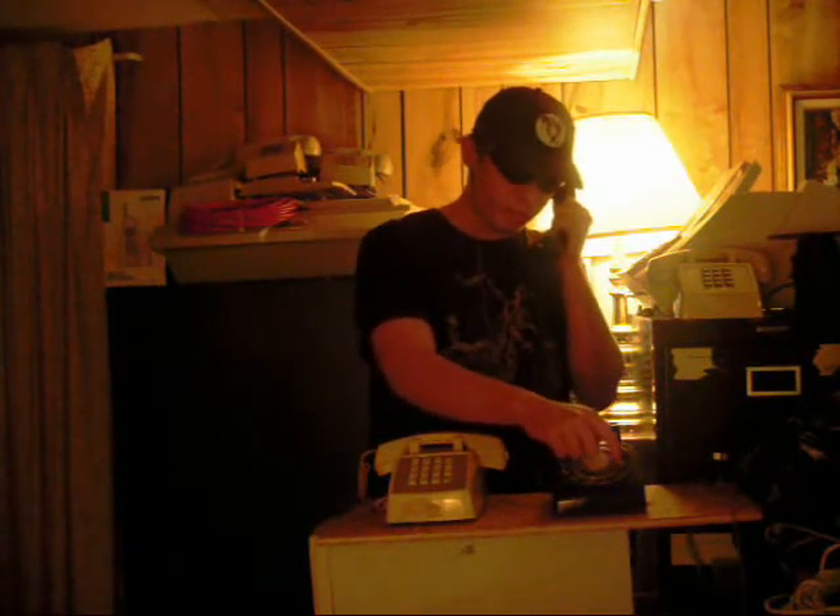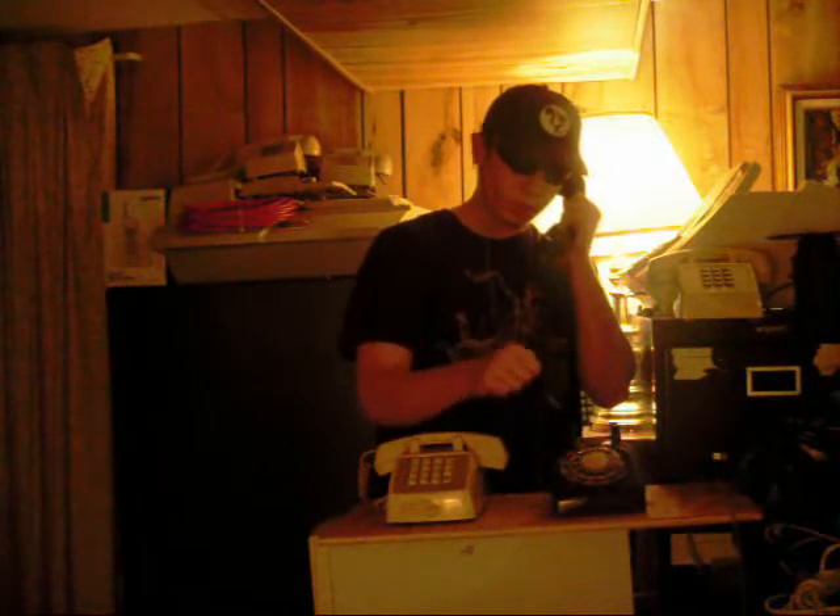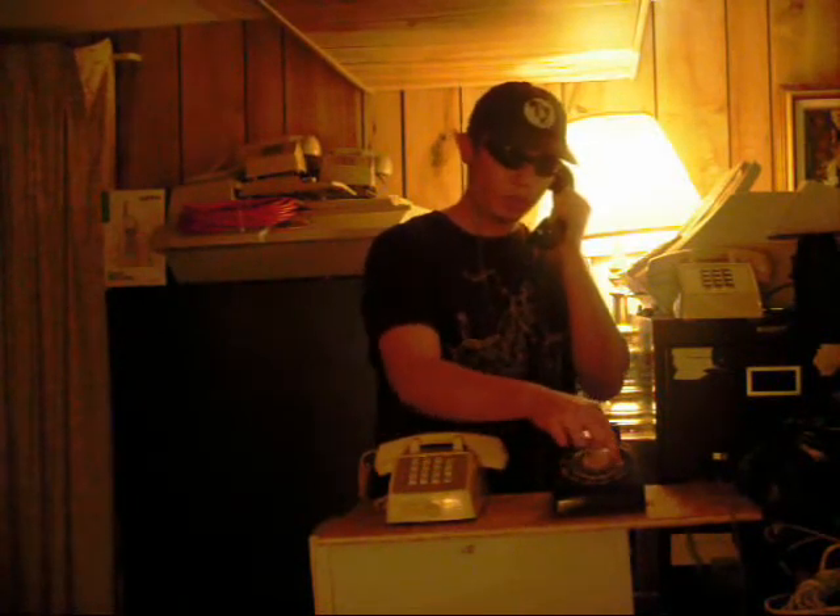The principle of a rotary telephone is: when you pick up the phone and dial, it makes clicks. One click for one, two clicks for two, and so on, all the way up to ten clicks for zero. A rotary phone makes those clicks by connecting and disconnecting the line very, very rapidly.